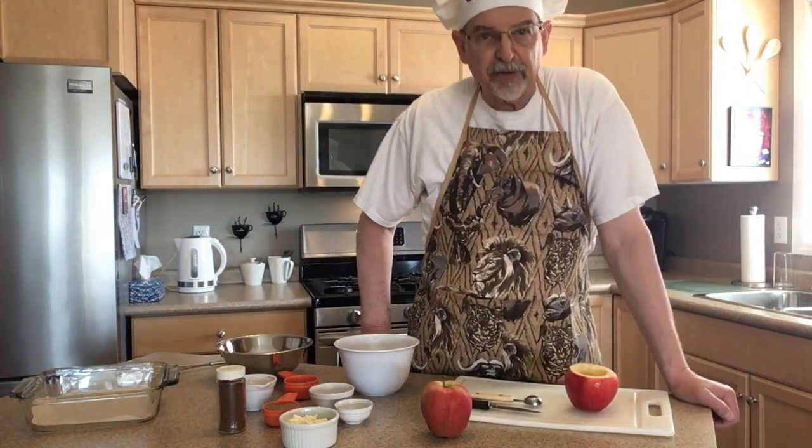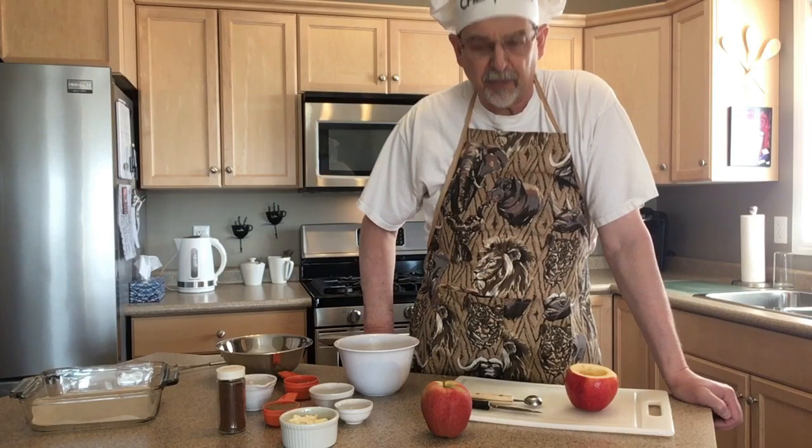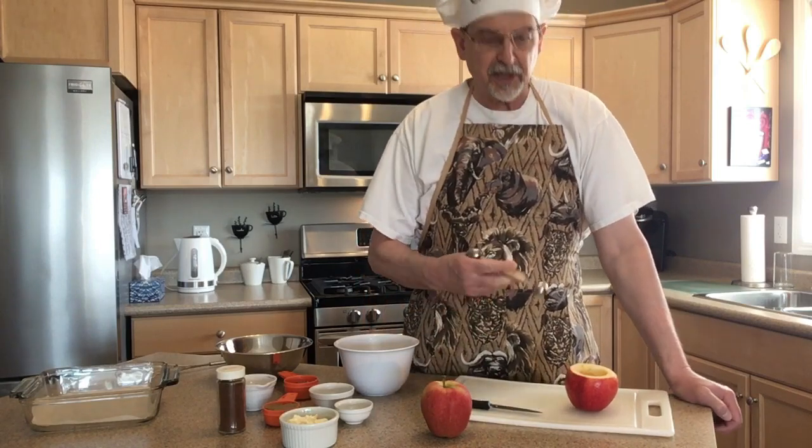Well, there we are. We're doing baked apples today. And that's the only song that popped into my head that included apples in the title. So let's get to it.